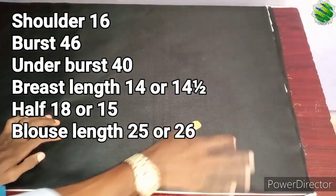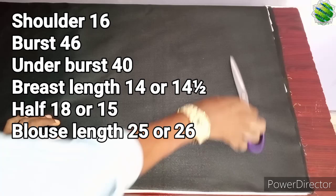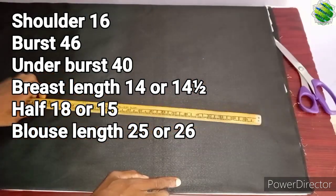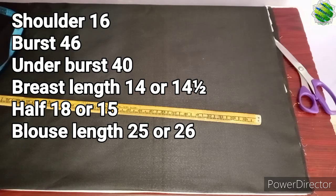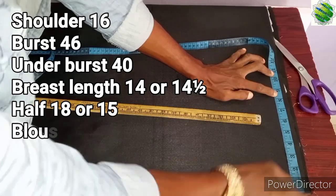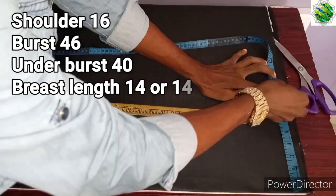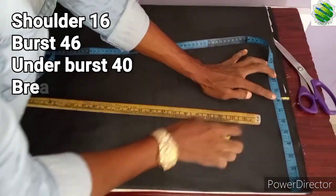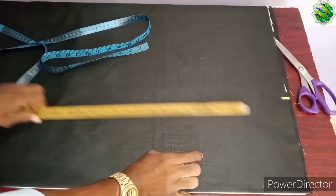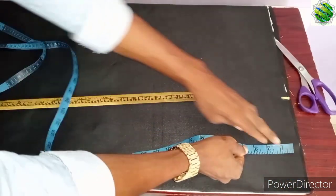Now you have the main material — this is the lining — so I folded everything into two. We're going to start with the lecture. First of all, you can see the measurements on the screen. That's a big measurement. First of all, I'm going to mark the shoulder at 16 — you mark the shoulder at 16.